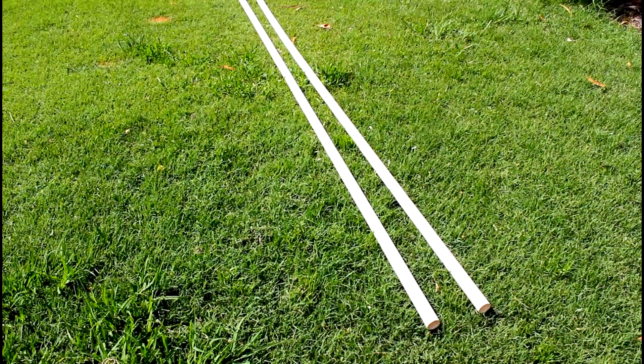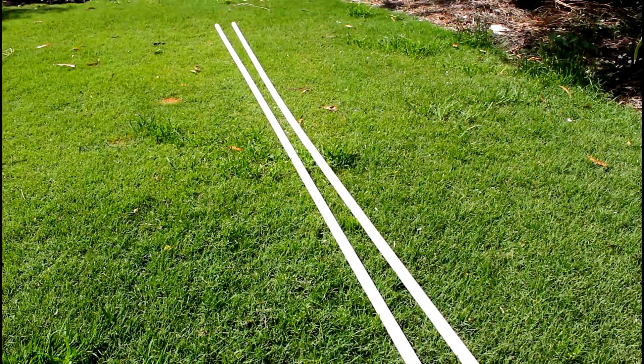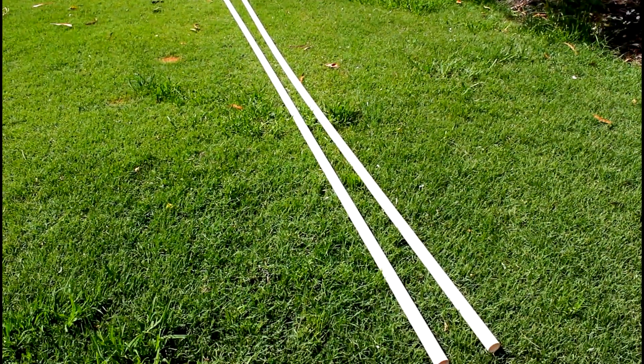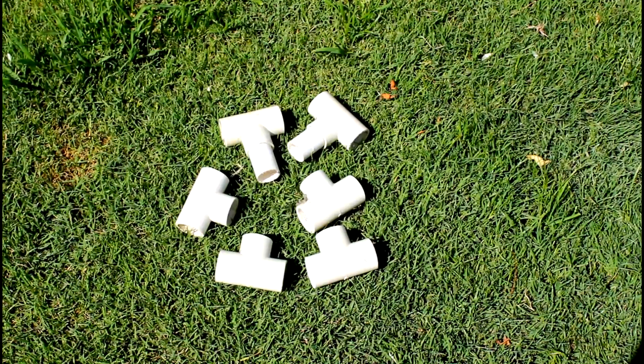The first thing you're going to need to do is go to your local hardware store and pick up two lengths of PVC piping. I believe these are 12 feet — I'm not 100% sure though, but I do know that the width of mine is 25mm. Whilst you're at the hardware store, you also want to pick up six PVC T pieces.